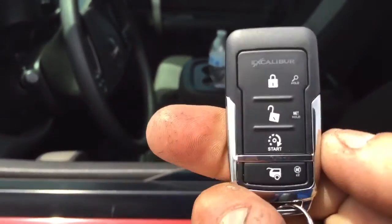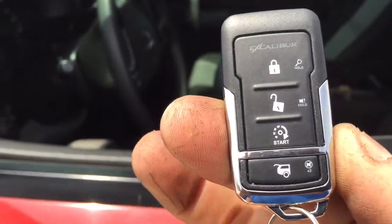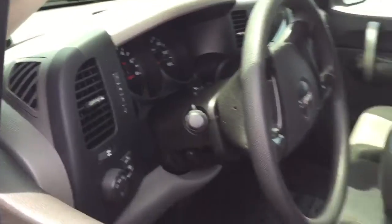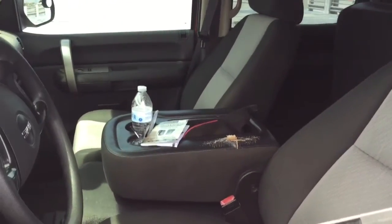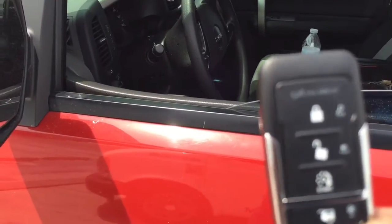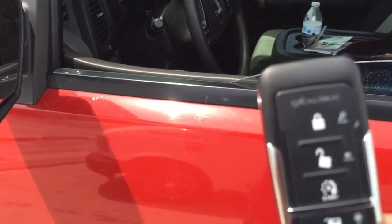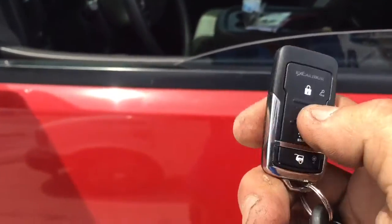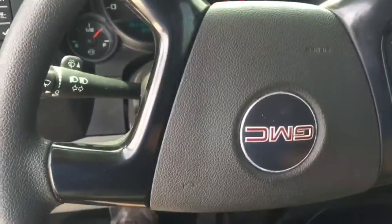Remote start — press start one time and the car will crank right off. It locks your doors too, so you don't leave your doors open automatically. If somebody gets in and pushes the foot on the brake, it shuts off the system. To take over, hit unlock, get inside the vehicle, turn the key in the ignition first, and then you can push the foot on the brake and the truck stays running.